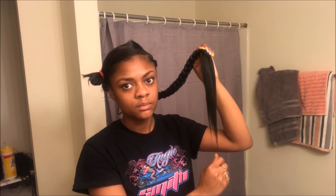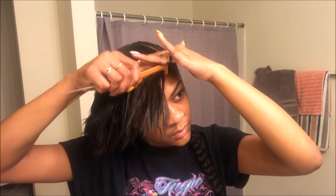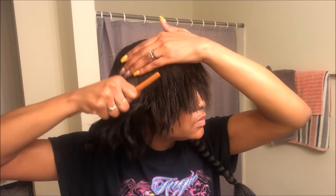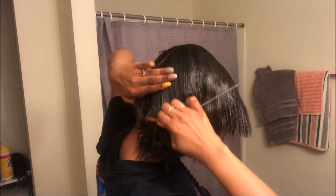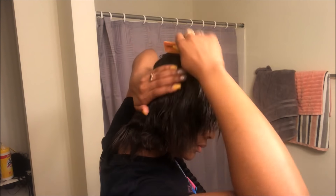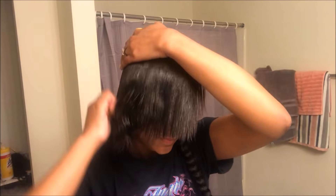At this point I'm done braiding and I went ahead and added a rubber band, so I'm just going to start with the other side of hair. I'm going to be combing that into the position that I need it to be so that I can braid it right. Because I want it really close to my edges and I want the front part to kind of sit right on top of my edges in the front, I'm going to go ahead and comb all my hair down and forward.